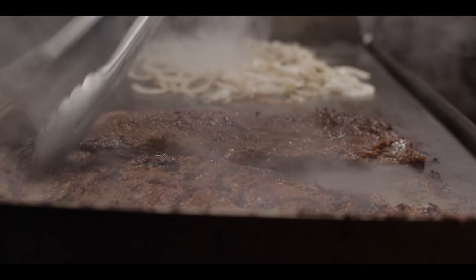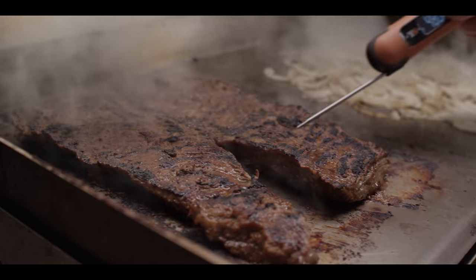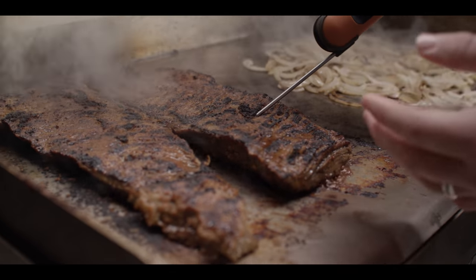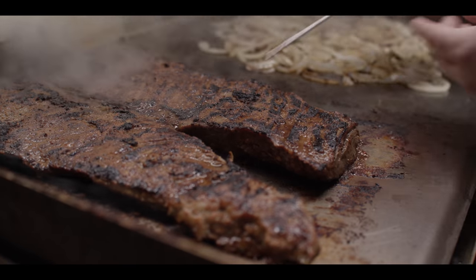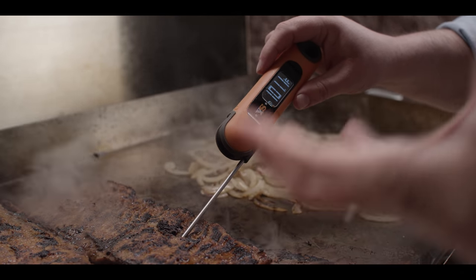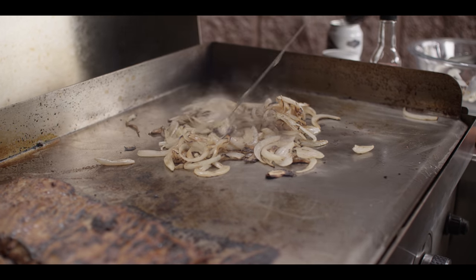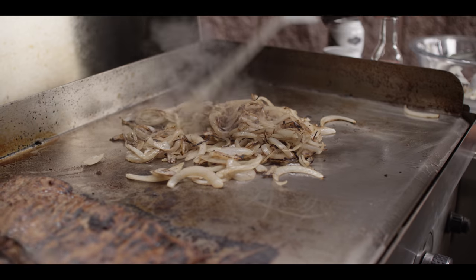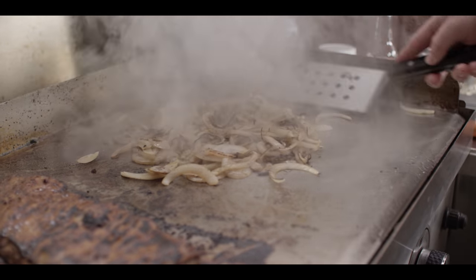Getting a nice sear on our skirt steak — let's flip that over and get some color on the opposite side. The thing with skirt steak is it can feel really tough when you're chewing on it, especially if you don't slice it quite right. The strands of the meat run in one direction, so we're gonna chop this super fine at a 90-degree angle to that. We want to only take this to about medium rare — around 125°F. We're getting some good color on our onions, so we'll add a little bit of beer to start steaming them instead of straight up griddling — that steam is gonna help soften those onions up.